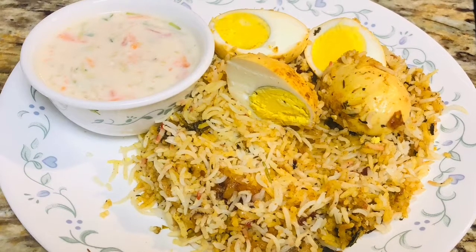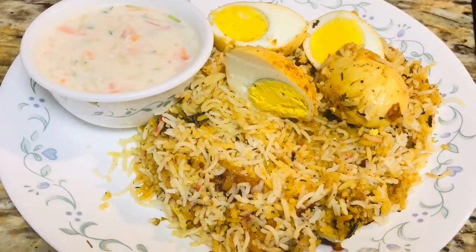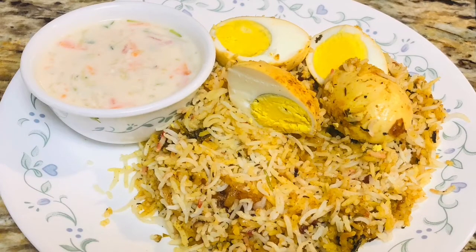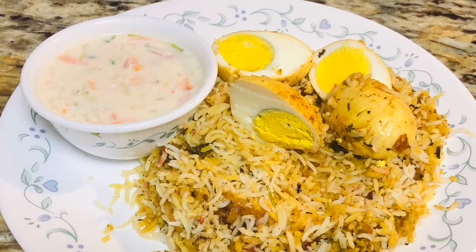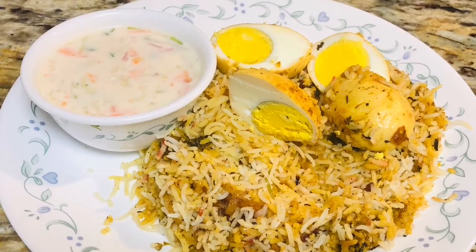Hello friends, welcome to my channel. Today we will make egg biryani. This is the simple recipe of biryani, and this egg biryani you can make whenever you are feeling lazy but you want to eat some good food.